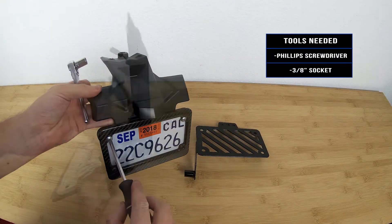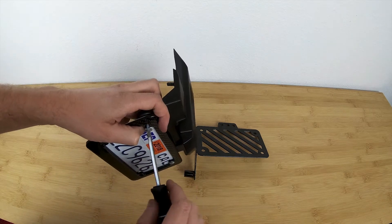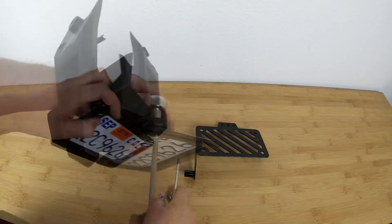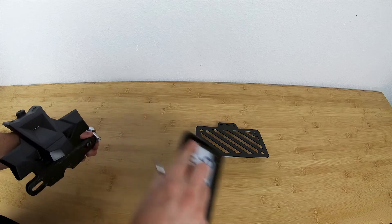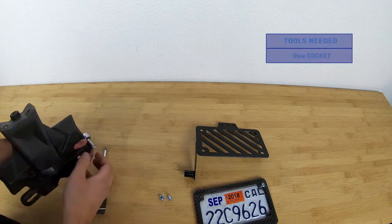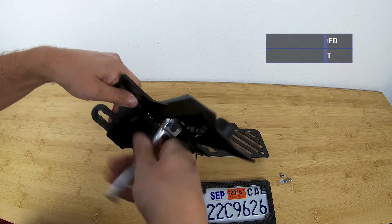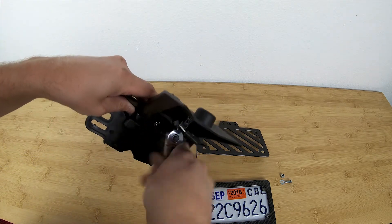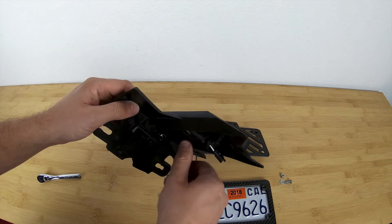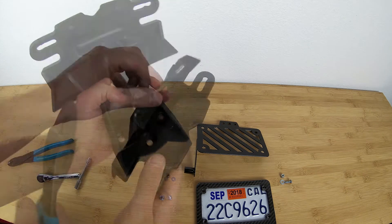Now take off your license plate from the factory holder, followed by the factory light by unscrewing the two 8mm bolts. And don't forget to cut the zip tie that holds the wire in place.